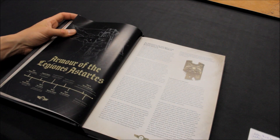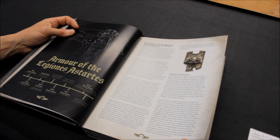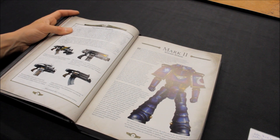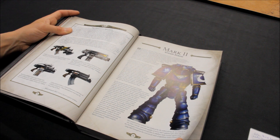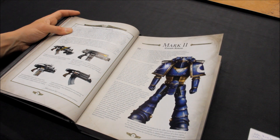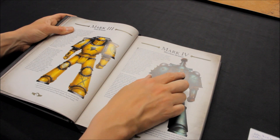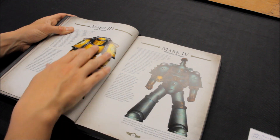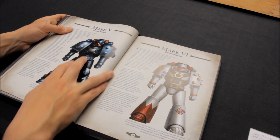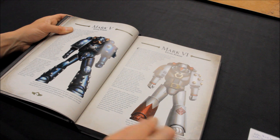A question for you in the comments section: what fluff do you like more — the 30K background story or Warhammer 40,000? I imagine a lot of people would vote in favour of 30K. The armour of the legionaires — some fantastic reference points here for your painting. There's the bolt gun in different types: Phobos pattern, Tigris pattern, the Umbra pattern. Mark 2 Crusade armour, Mark 3 — oh wow, this is all very interesting. A bit of Primaris resemblance here with the Mark 4. The Mark 3 Iron armour with the Imperial Fists, the Mark 5 Heresy armour, and the Mark 6 Corvus armour with the famous beak face, which I very much like.